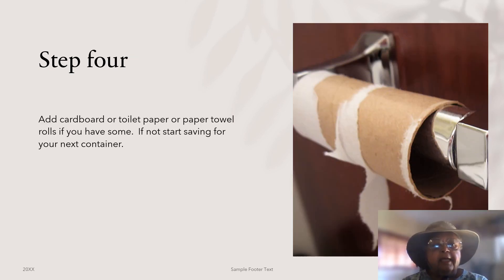Step four: add cardboard. That can be toilet paper or paper towel rolls if you have some. If not, start saving for your next container.